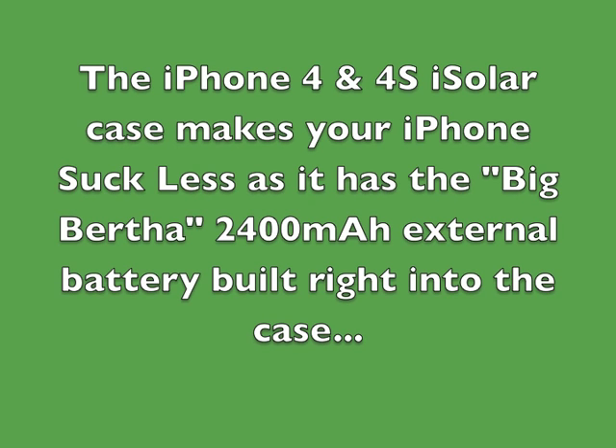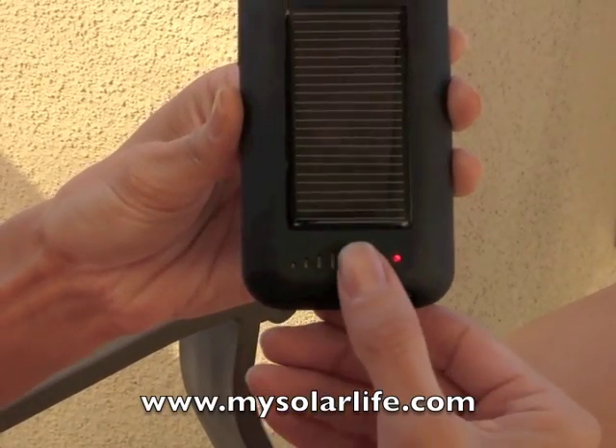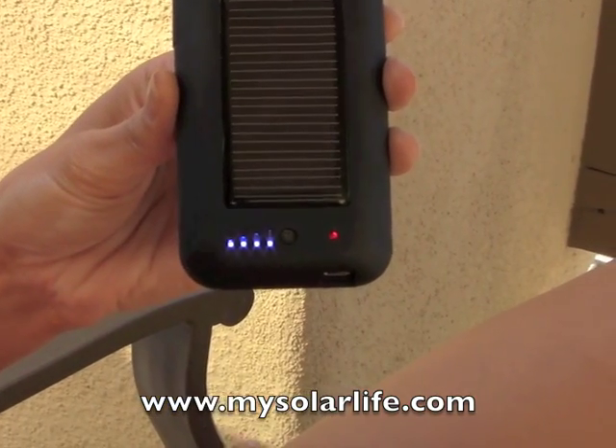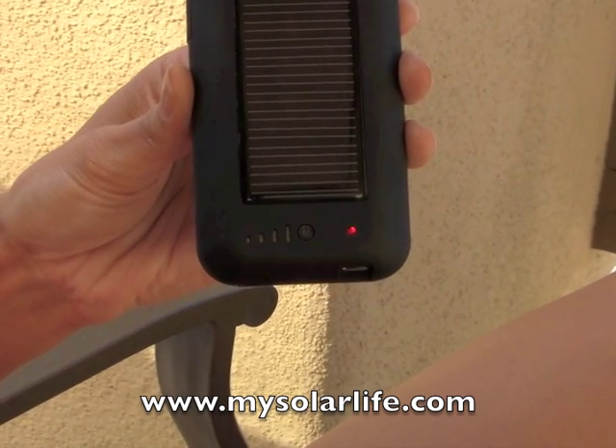The iPhone 4 and 4S iSolar case has the Big Bertha 2400 mAh external battery built right into the case. To turn your case on, you'll press the black button in the center of the case one time. You'll notice four blue lights show up. This shows you how much of a charge the internal battery has in your case.